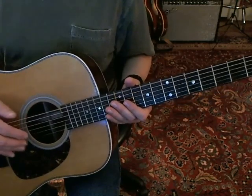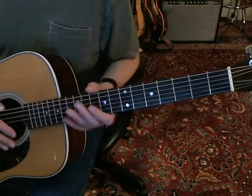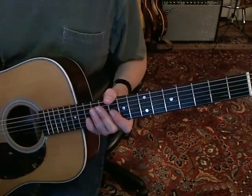So we're in Drop D tuning, and otherwise no capo or anything like that. So let's get started.